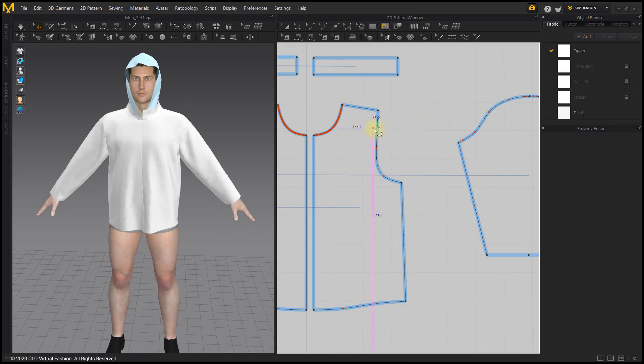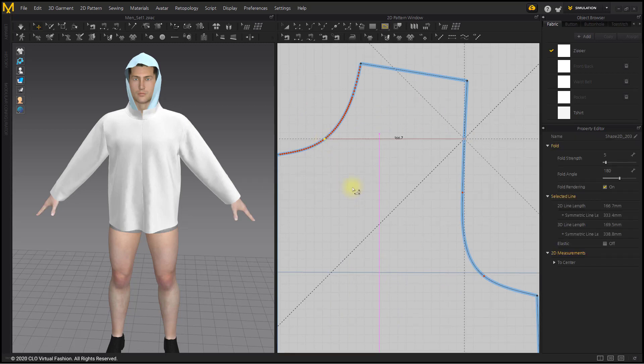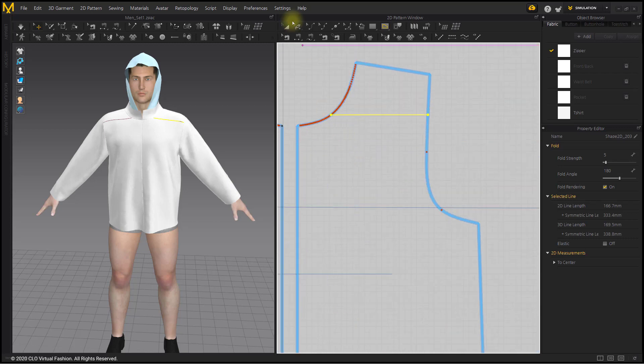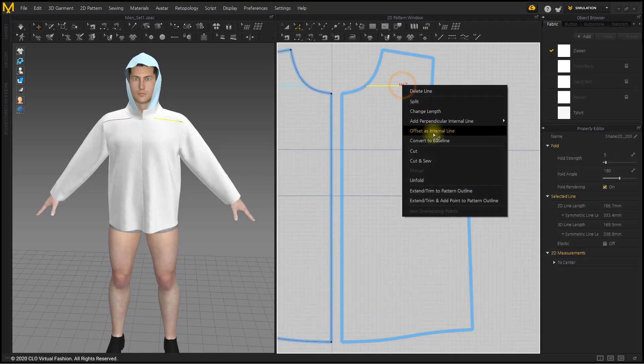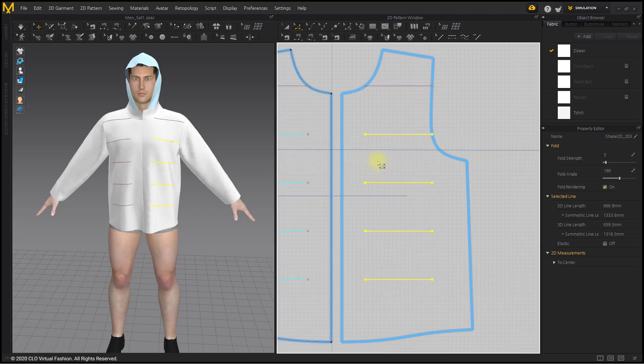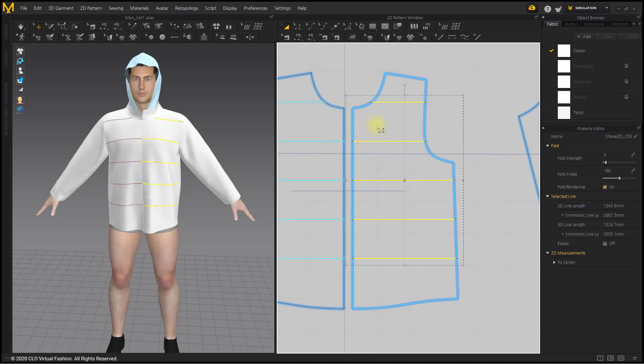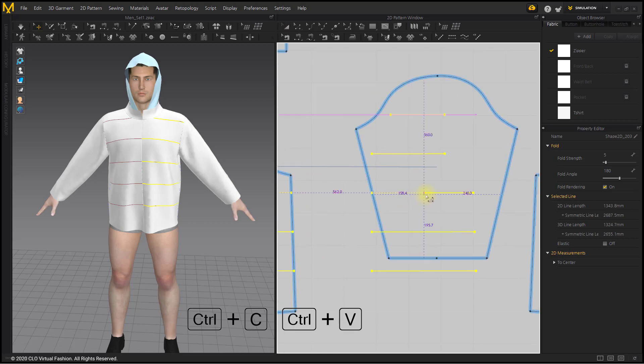I will make horizontal lines which will be padded lines later. Create one line as an internal line. Create internal lines at regular intervals with the Offset as Internal Line menu and extend the outline of the pattern. Ctrl+C and Ctrl+V these lines and copy them to the sleeve and back panel patterns.